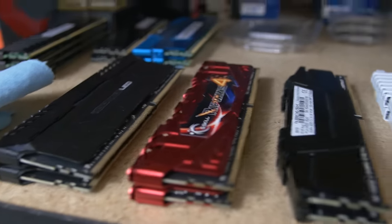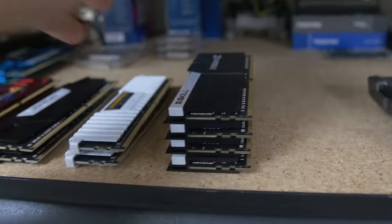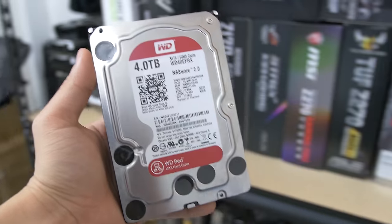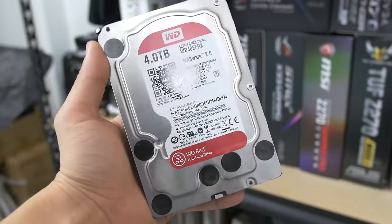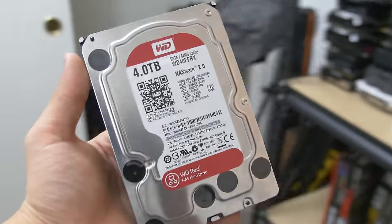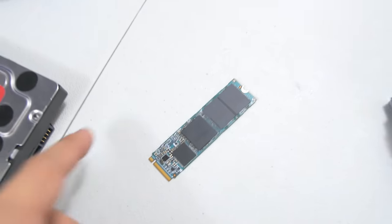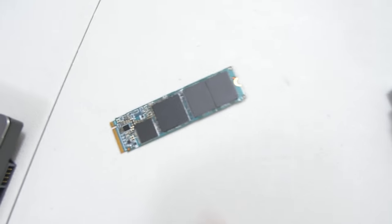Now obviously we don't need to go over the top with memory. We got some DDR4 options here, so I think 32 gigabytes of this. And I don't know what old people download these days or what they save to their computers, but I'm sure they've got a lot of time on their hands and probably need a lot of storage. So we're going to do a four terabyte WD Red, and we'll throw in a one terabyte M.2 SSD from OCZ. Man's got to boot quick.